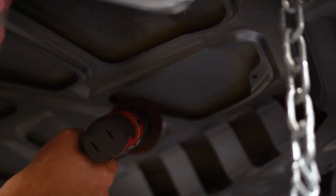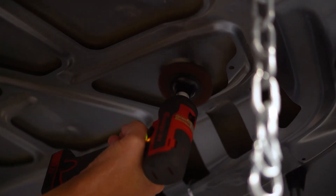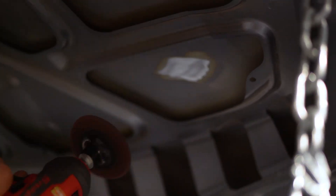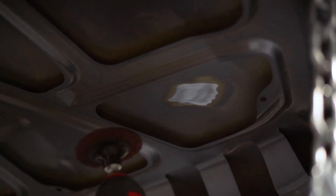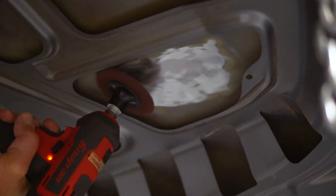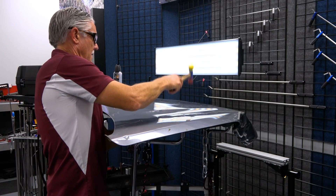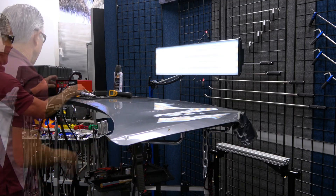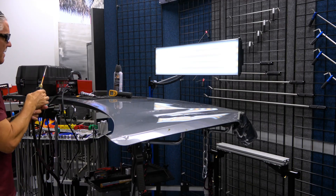We're going to take and clean this area right here and then we're going to put a dent in it and fix it in place — just showing you how we clean the metal. You can see how nice and effectively this Scotch-Brite stripper pad works; it's real smooth and it cleans it real quick. We're going to put a pretty good shot right here. That'll stay on there nice and tight. I'm going to set the machine on this steel panel at 15%.